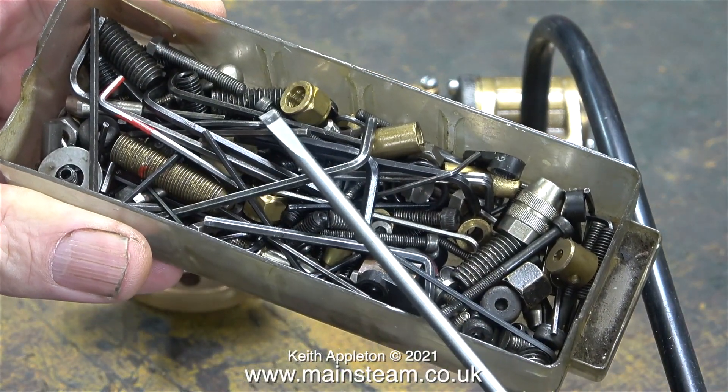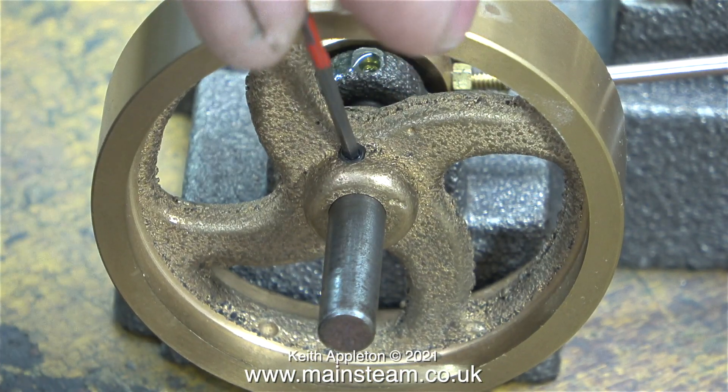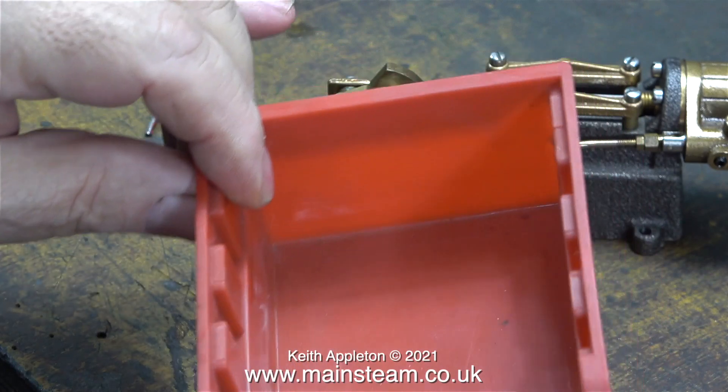All I need to dismantle this engine is a screwdriver and a suitable allen key. This allen key has some red paint on it — it's just to identify that I don't have many of this size so I can find it quickly.